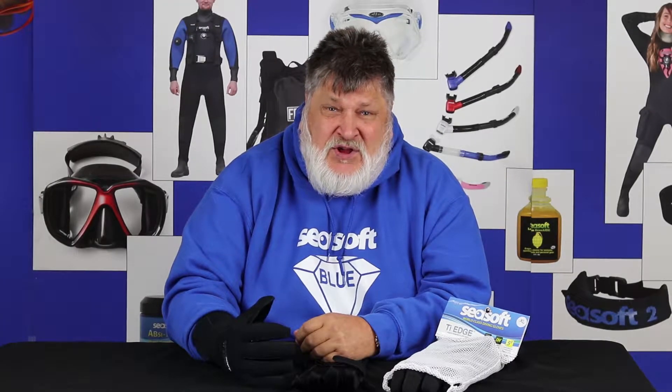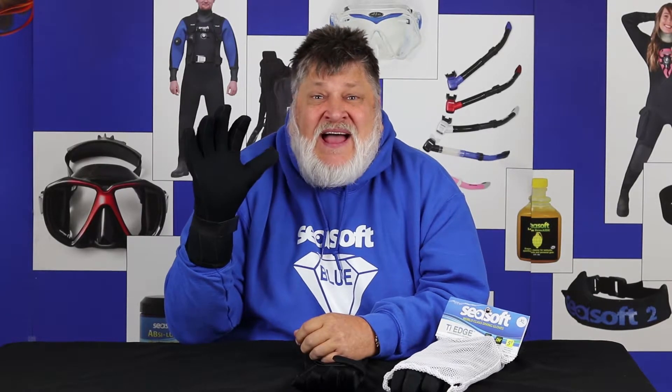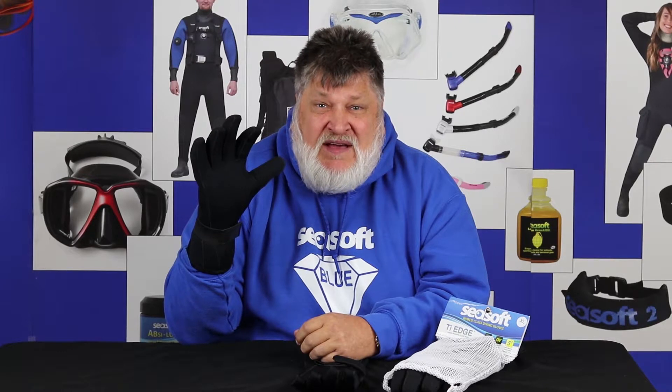Hi, I'm Bruce Justino with Seasoft Scuba, and here's what you need to know about Seasoft's TI Edge Dynahyde 5-3 gloves.